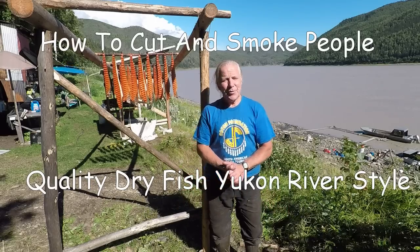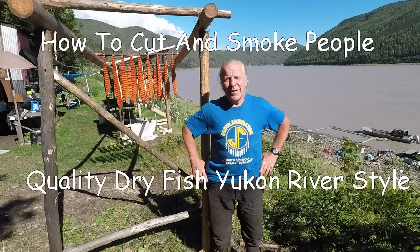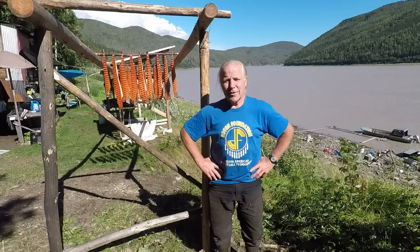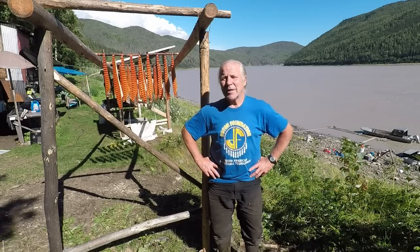Hello, it's a beautiful sunny day on the Yukon here, although this morning it was raining a little. But we got a beautiful day for cutting fish and that's what I'm going to be talking about again here.